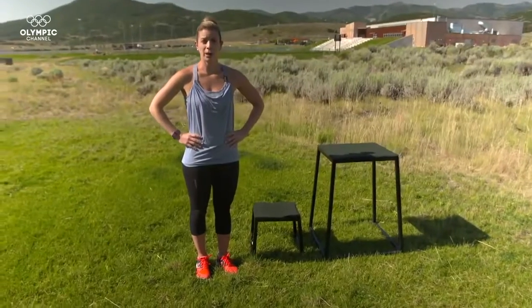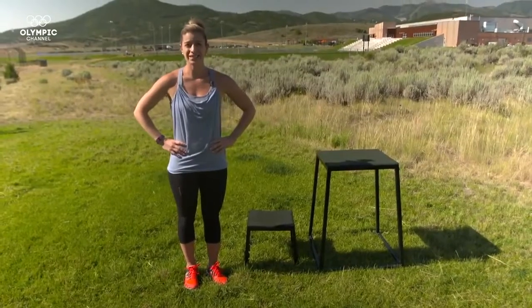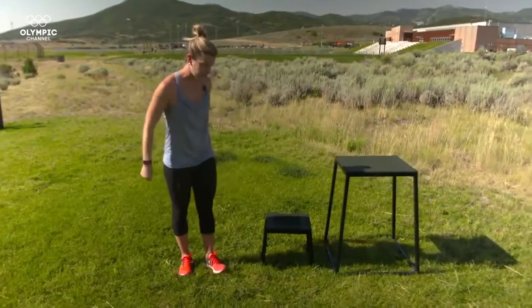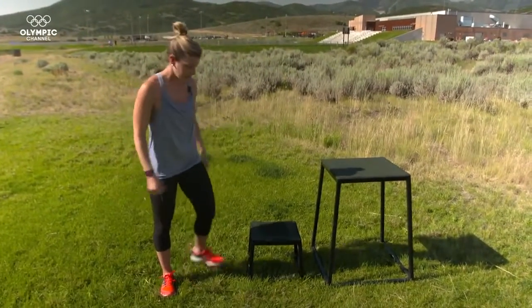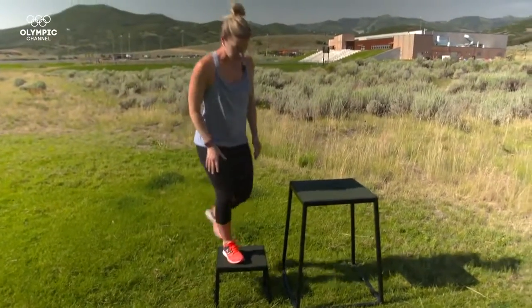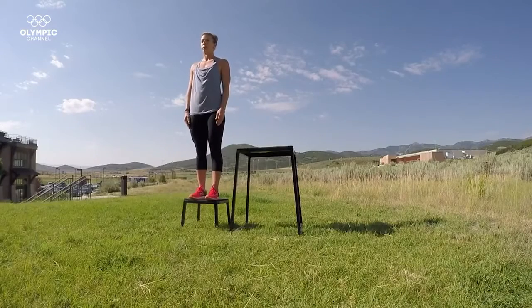I'm going to walk you through a couple of different landing and jumping drills to keep your knees safe when you're skiing. First, you have to get yourself up onto a box. This box is fairly high — you can start on a lower box, something close to the ground that you feel comfortable with. Here's an example of an introductory landing drill.